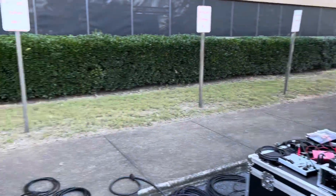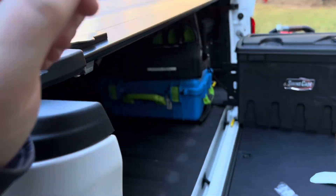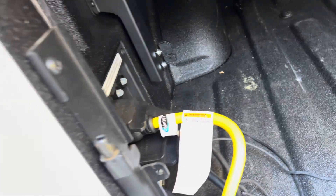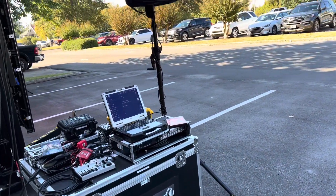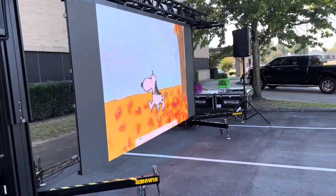My only complaint so far — and I know they have to do it — is that these are GFI outlets. Since they're GFI, you have to be careful not to have any ground faults. For us, with audio and lighting, ground faults can be created through the current of those systems. Just got to be careful with it.